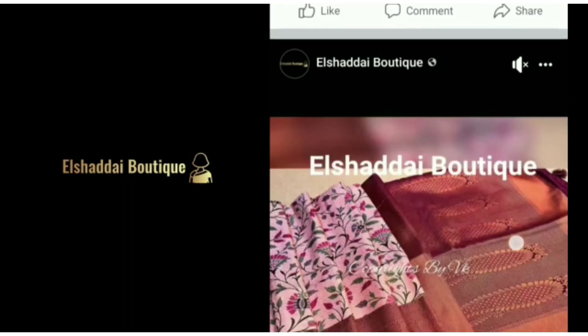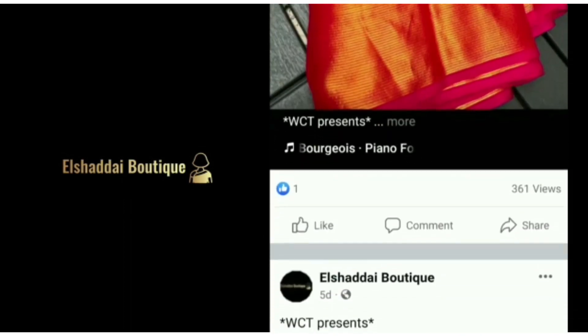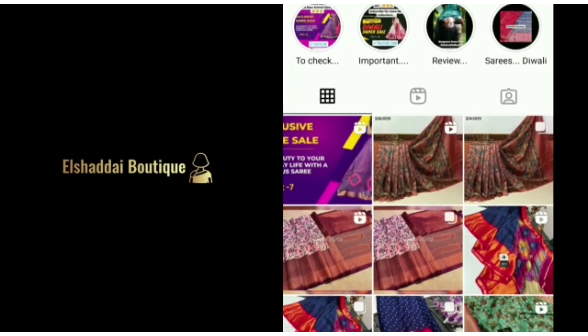You will see new collections in this video. We will also share new collections on our Facebook page — we will share the link in the description. You can follow us on Facebook, and you will see new collections on this channel as well.